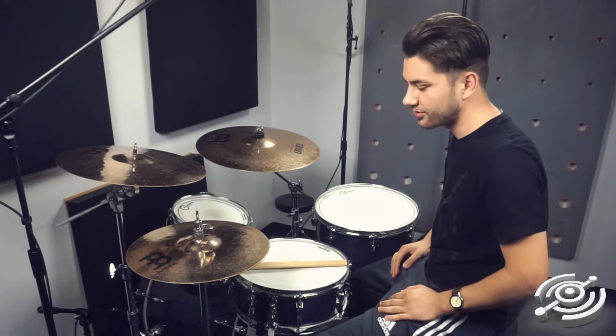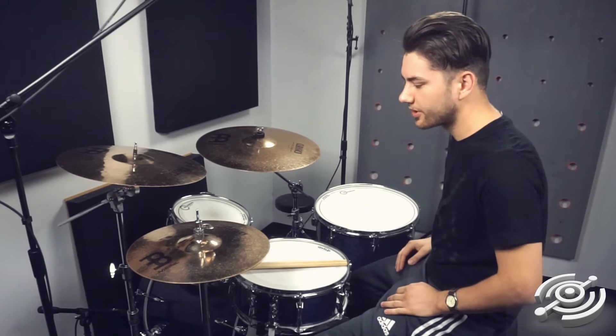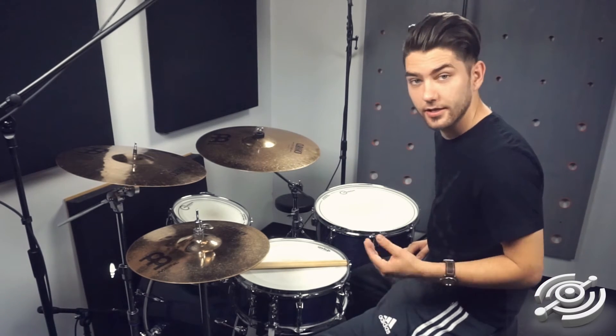The way we're gonna break this up is we're gonna do two with the hands, two with the kick, four with the hands, two with the kick. Here's what it sounds like.